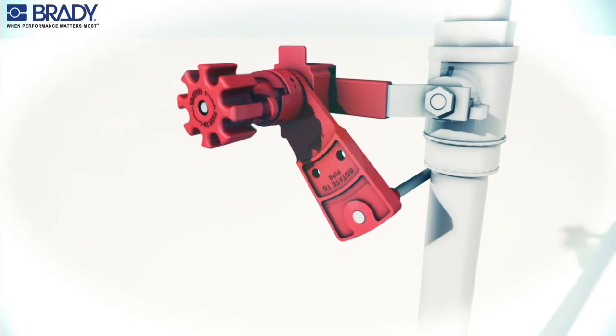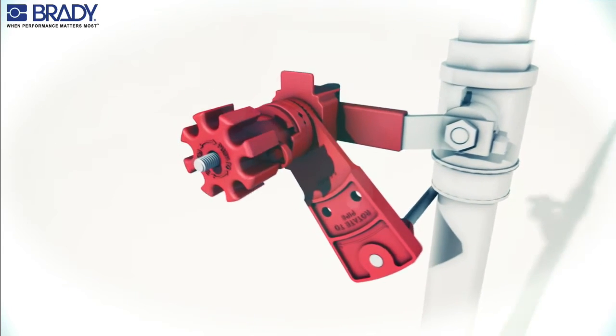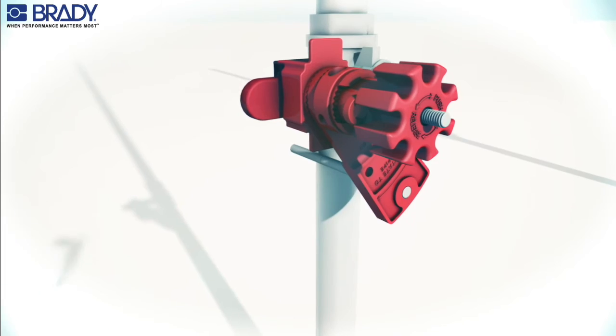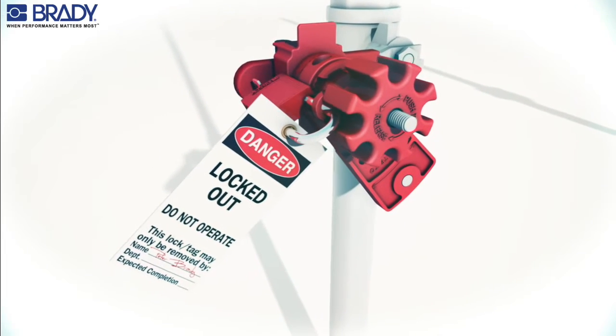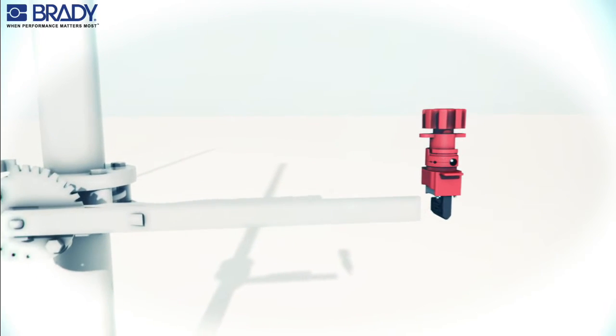Rotate the blocking arm against the pipe in the direction of valve rotation. Turn the hand wheel clockwise, tightening both the clamp and the blocking arm. Finally, insert the padlock through the locking hole to secure in the locked position.